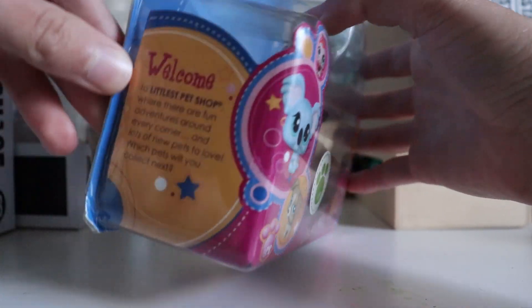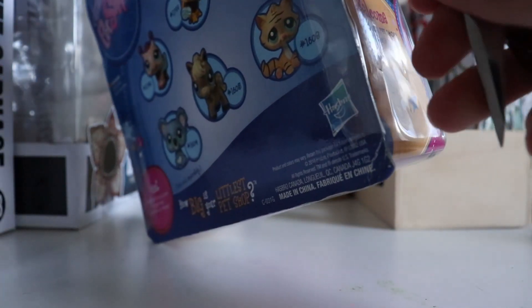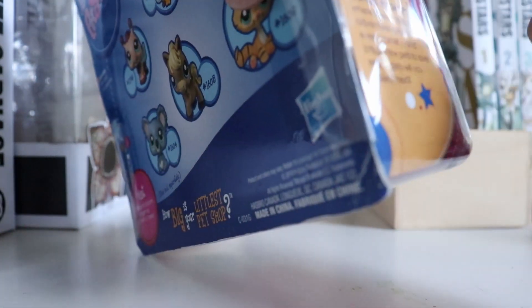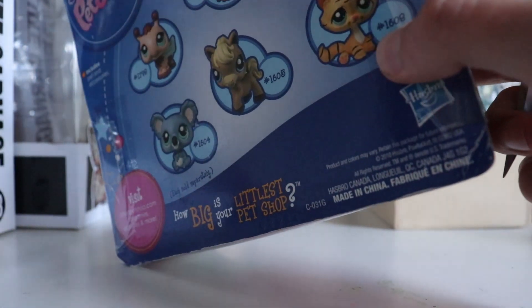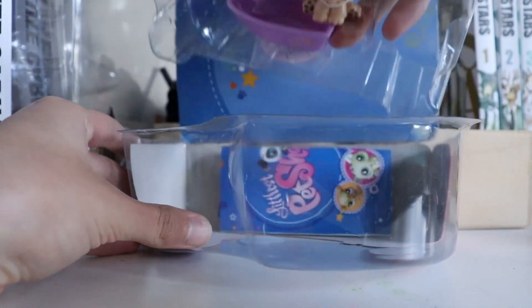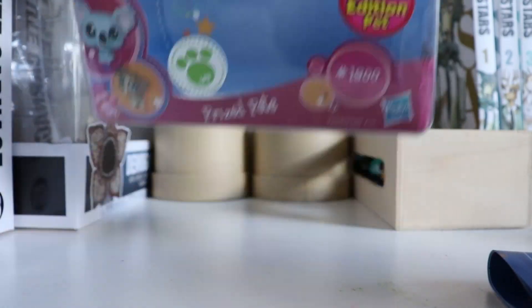Luckily the package is sort of already opening so I don't feel like I have to damage it that much, because I do still want to keep the box. Should we look at the back of the box? We can just see all the guys. I miss the old LPS packages — actual nostalgia. I can't not open the box unless it's a pet I already have out of the box. Okay, I cut it open — oh yes, I forgot they come with stickers, so we can just stick it back together like this, which is pretty cool.